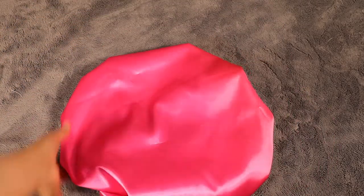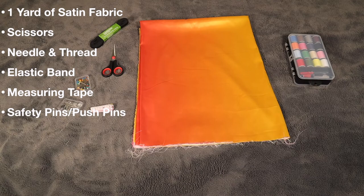I'll show you exactly what you're going to need. For your materials you need a yard of fabric — either silk or satin, whichever you choose. You need scissors, a needle and thread, elastic band, a measuring tape, and safety pins or push pins or both.